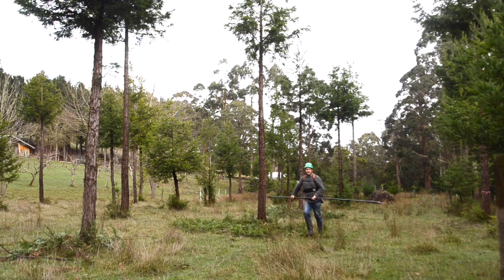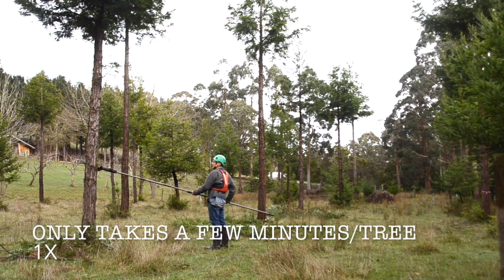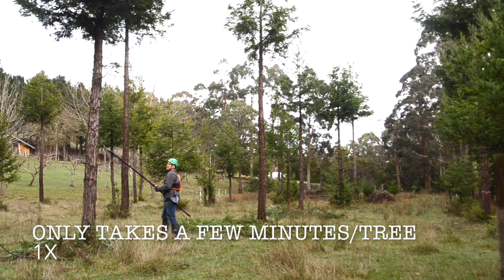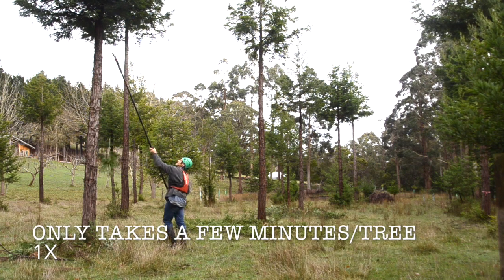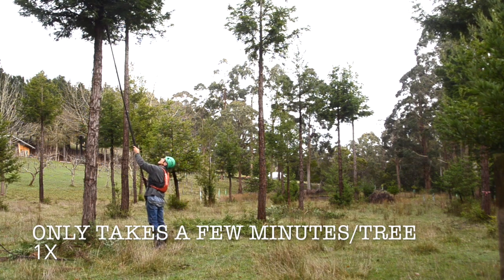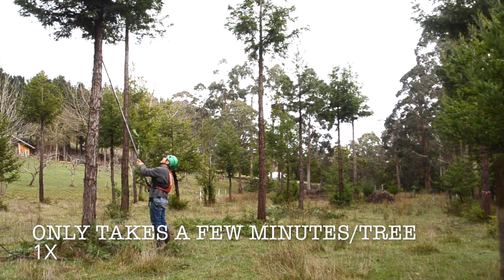You could use a pole saw, but the sawdust falling down on top of you is not much fun. This process takes about three or four minutes per tree and you're approaching every tree every year. Here I am just taking a few epicormics off that have emerged since last pruning, then working up the stem.